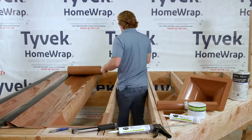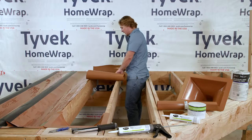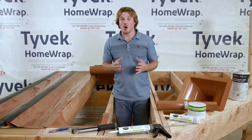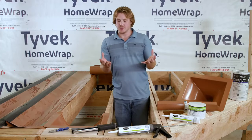Next, you'll unroll the trough material using the inch and a half score mark as a guide, and on the second joist you'll put a quarter inch of slope per foot. Installing the trough is the most important step since it's the waterproofing membrane that creates your drainage slope and collects the water that drips through the deck boards.